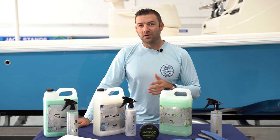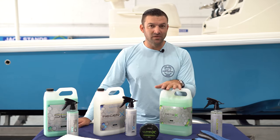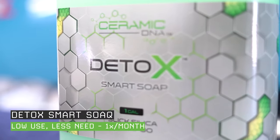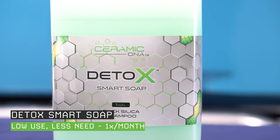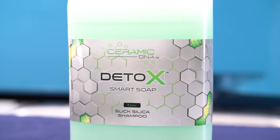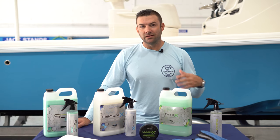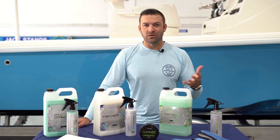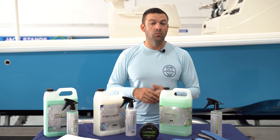With ceramic coated boats, you're not going to use soap too often, but when you do, the Detox soap is here — it is a silica soap. There is some level of a film that gets left behind, and that's the whole point of the film formers built into it. You'll probably have some anti-static properties, but soap is not really needed all the time with a ceramic coated boat. You'll find yourself using Regenexx and the Drylux towels more often.